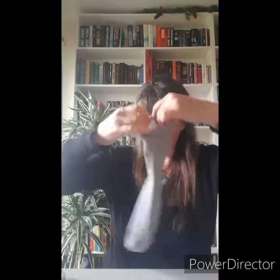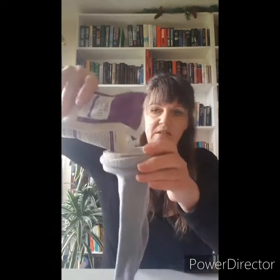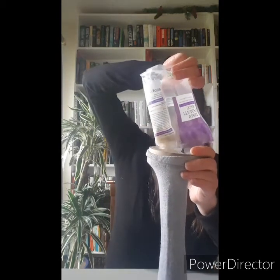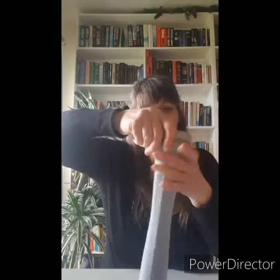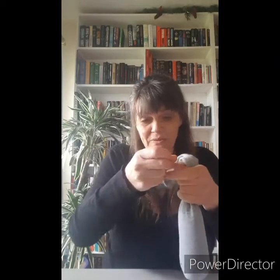First of all, get your sock. An easy way to fill your sock is to take a roll of sellotape, pop it in the top — it just makes it easier to get the rice into it. Then take your rice and empty it in. Depending on the size of your sock, about half a bag of rice. It would be very cute if you made a little baby one — you wouldn't need much rice and you'd get a little baby rabbit.